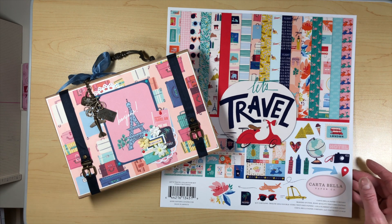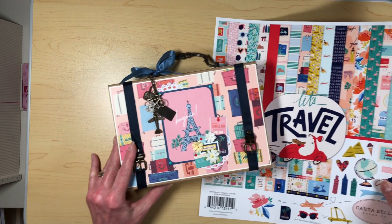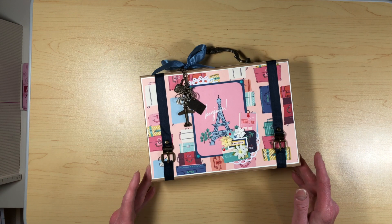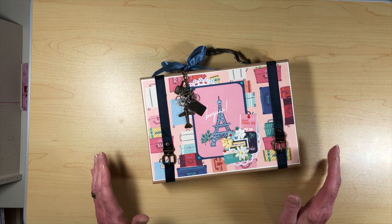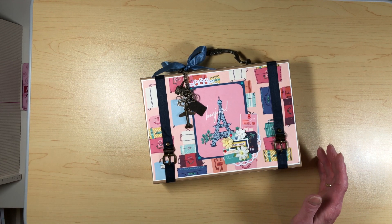I went along with a theme of traveling and I came up with a suitcase. And this was a fun little project to play with and it was also a pretty good stash buster, not only for the pieces that were left over from this collection, but some stuff that I've been hoarding in my stash for a while. So let's just kind of go through what I did.